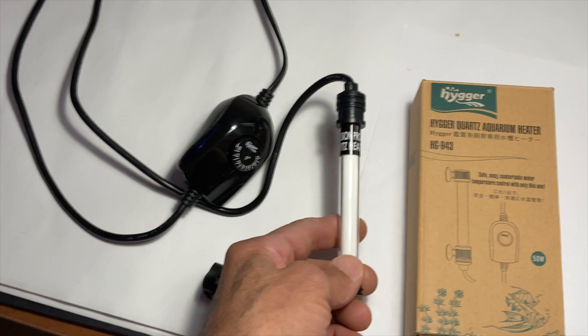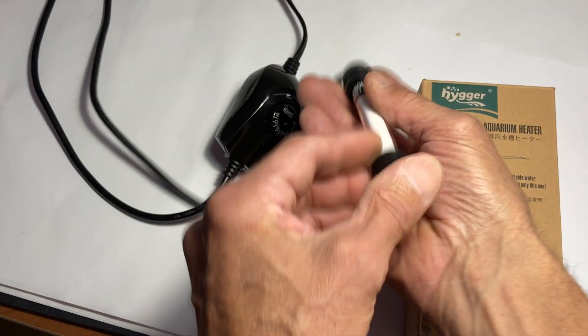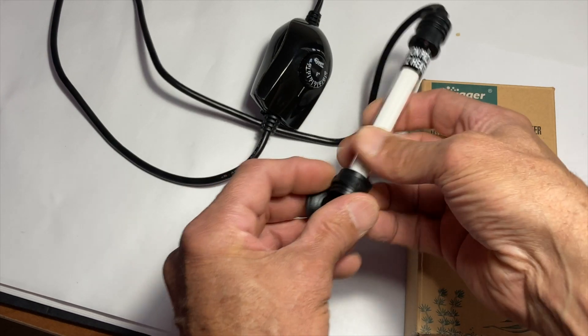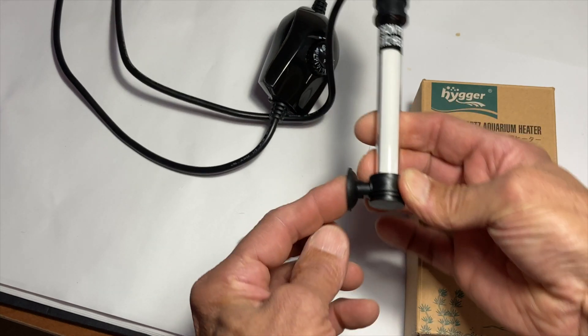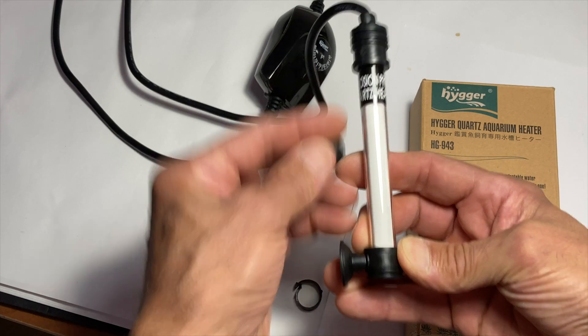Let me show you this heater from Hager, guys. It's pretty cool and it's worked well. It's really small and narrow. What it was before, however, it wasn't the way I wanted it. These suction cups were actually stuck on here — it came like that, one on the top and one on the bottom.